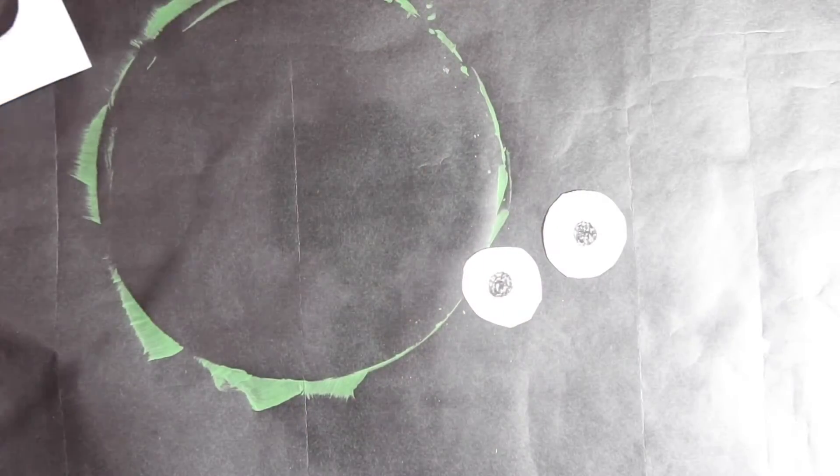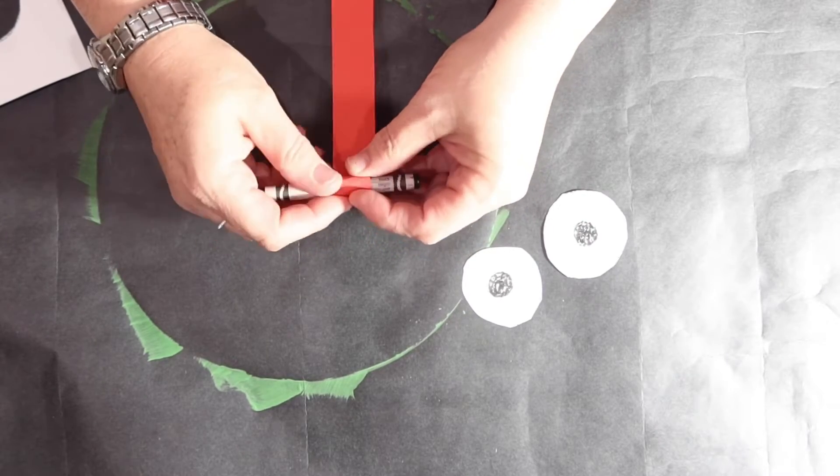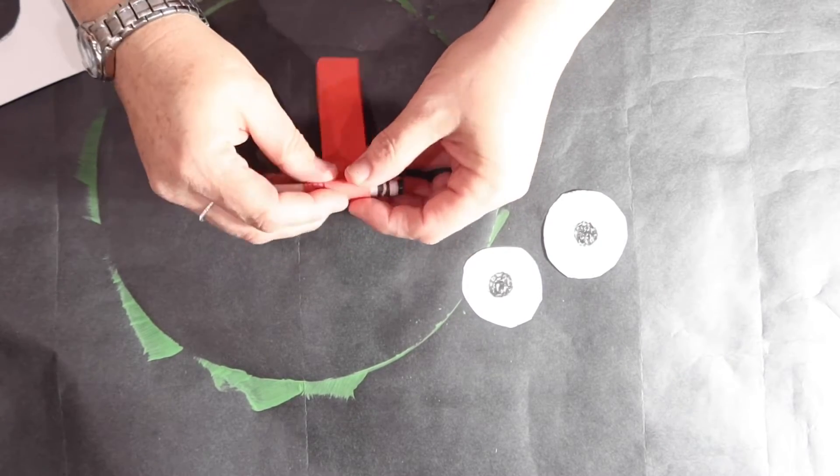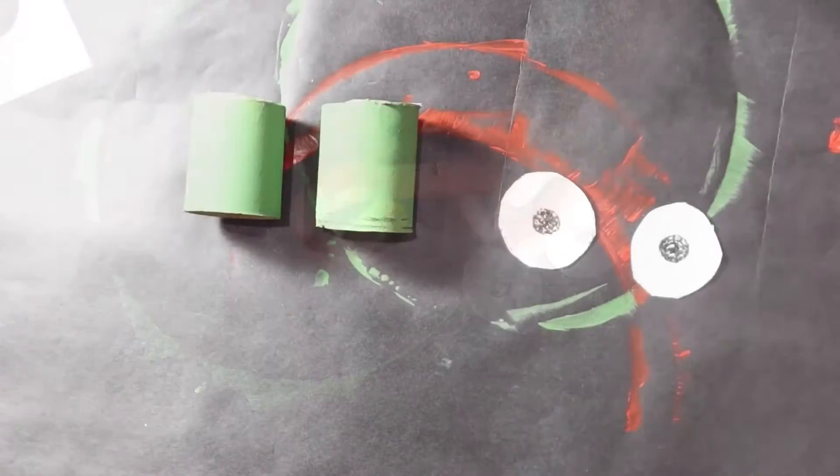Then I'm going to take my red strip of paper and roll it around the black crayon, almost all the way. Then I'm going to pull the crayon out, and then you have your silly tongue.